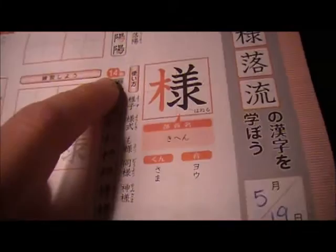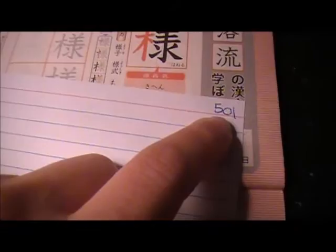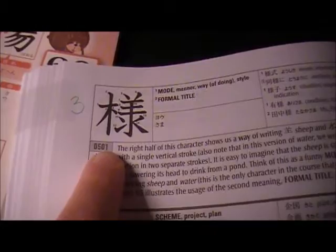So it is 14 strokes. That 14 count — that's how I found it. Look it up in my learner's course book. So I write down the kanji here, flip it over, and then this is the number in the learner's course book — it says here 501.